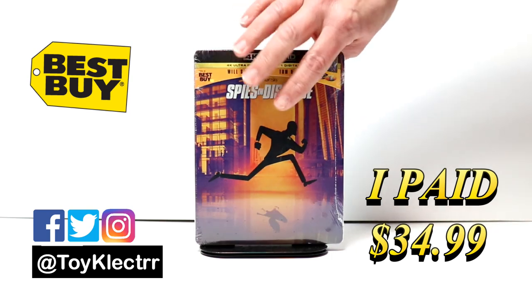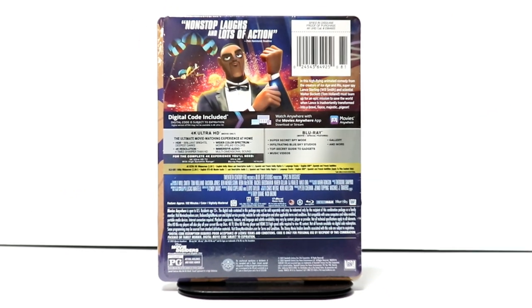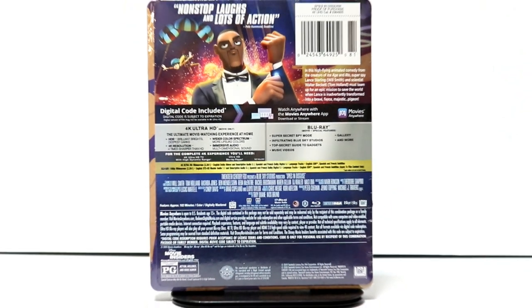Here's the front, and here's the back. If you'd like to go ahead and check out these special features, you can go ahead and pause and do so. I'm gonna go ahead and remove this from the wrapper and we can take a closer look at this artwork.